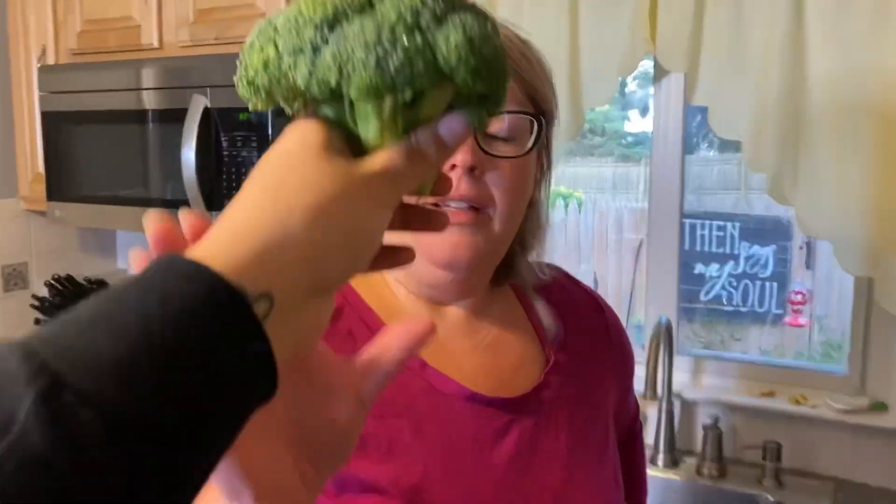Go get the broccoli. I will go get that broccoli! I found the broccoli's in here! Got it! You're crowned, my queen.